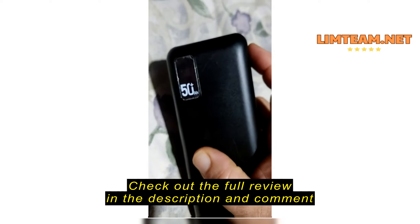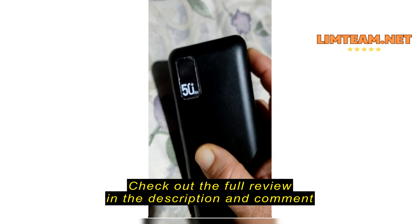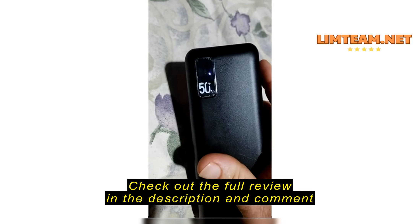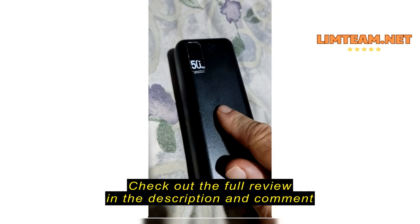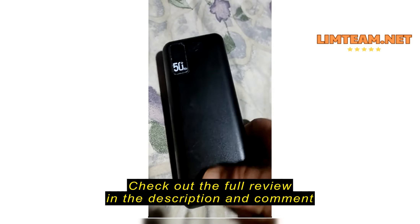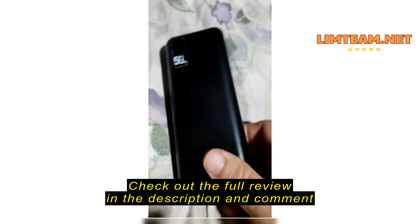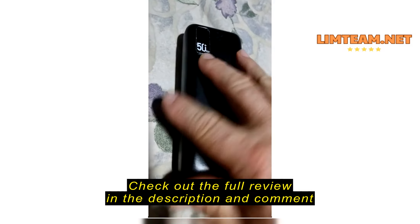So I charged a tablet. It got down to sixty-seven percent, stopped charging — kind of stuck on sixty-seven percent, wouldn't charge anything else. I held the button down, and then it blinked zero. So it's back to zero again. This is the second one, and the other one did the exact same thing — different charger, different device that I was trying to charge.